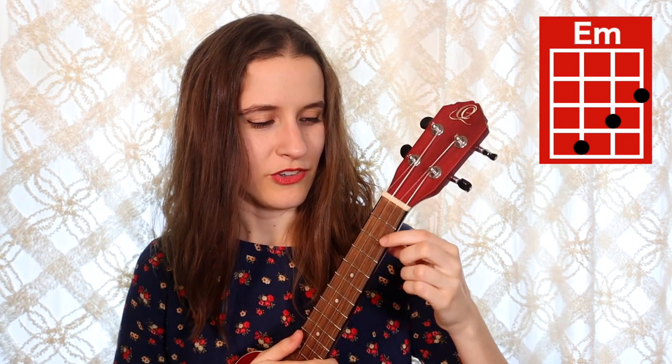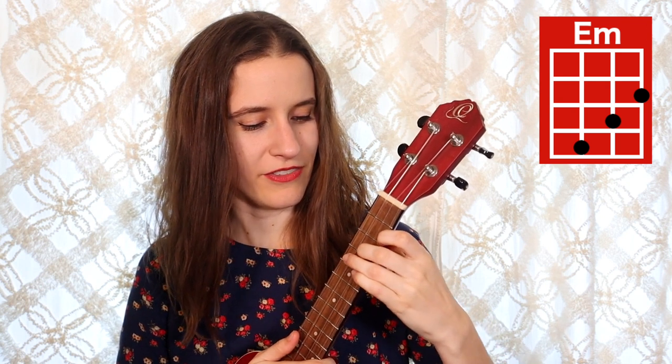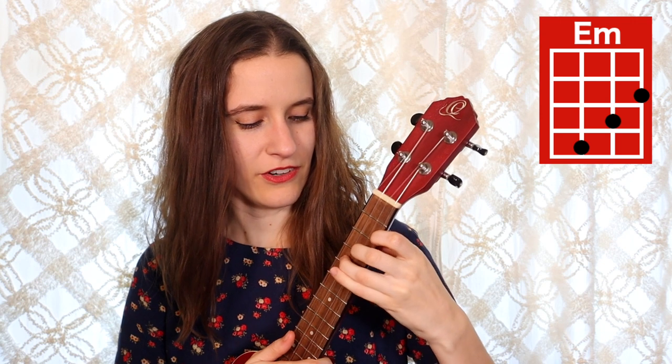And then our last chord is E minor. You're going to put your first finger on the second fret of the first string, second finger on the third fret of the second string, and your third finger on the fourth fret of the third string. Here's E minor. And if you'd like to play this song in the original key, you just have to put your capo on the second fret.